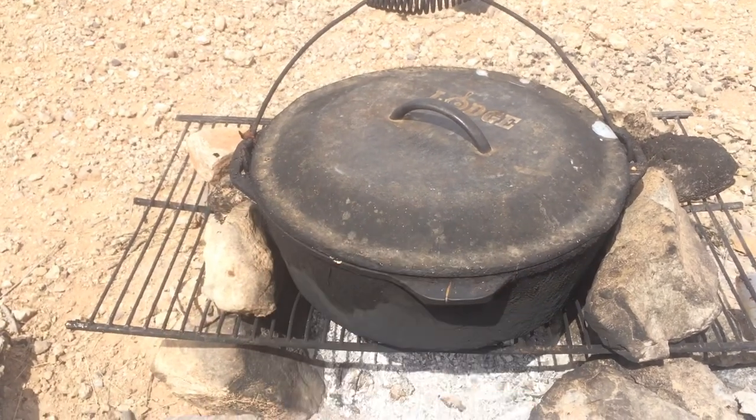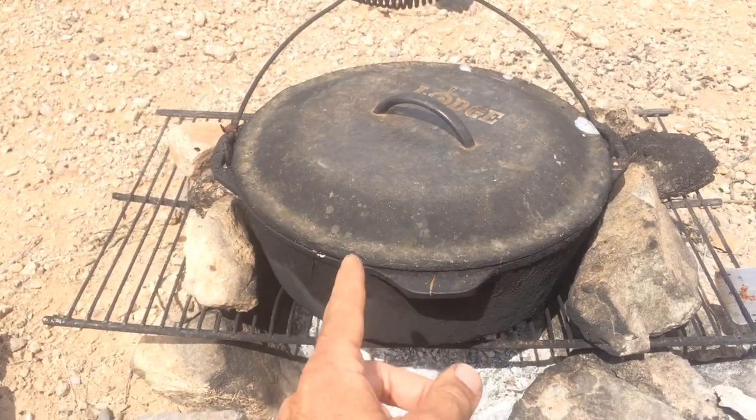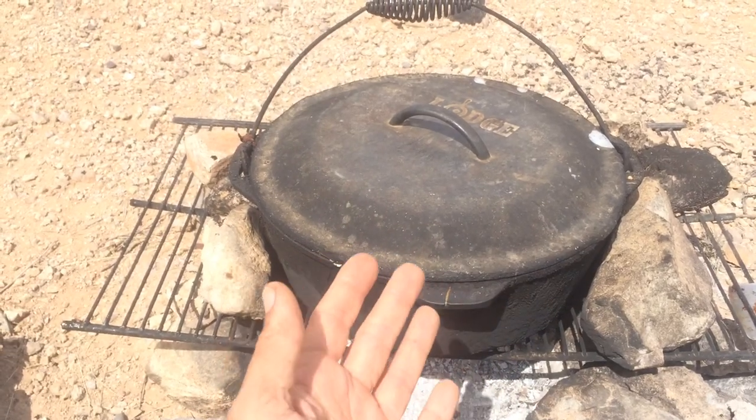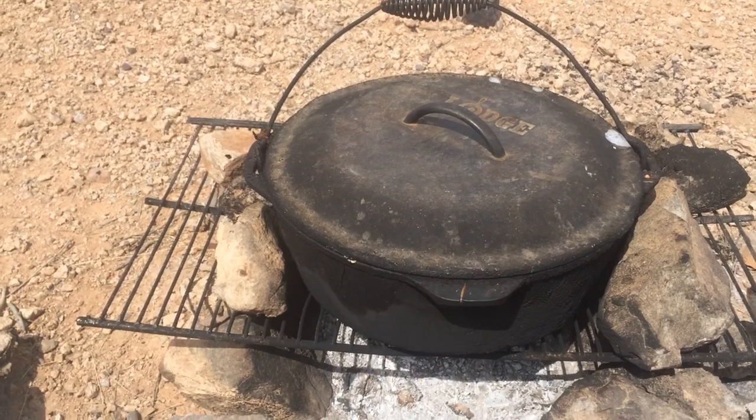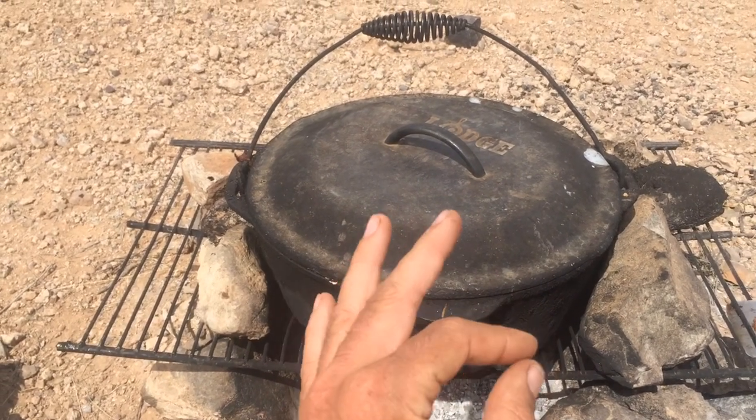We've been using it for at least the past four years. We had a cast iron pan before this, but then we wanted to make bigger things like soup and stir-fry and stuff, and we had to feed the dogs, so we got the big boy and this thing has been amazing.